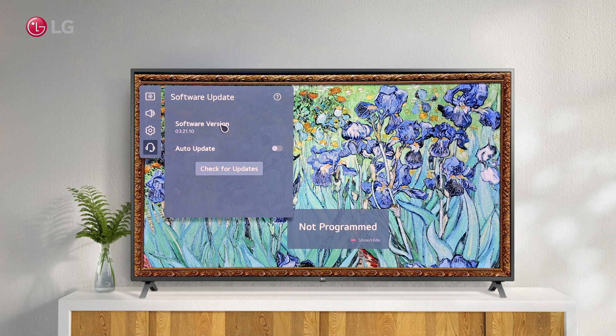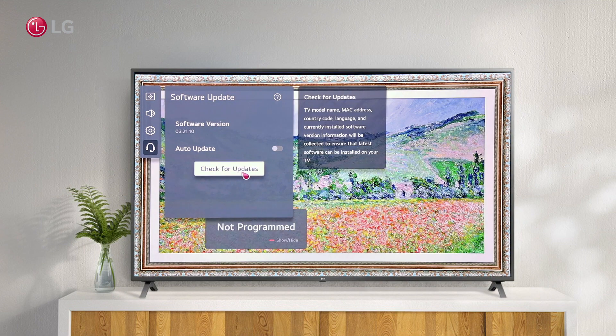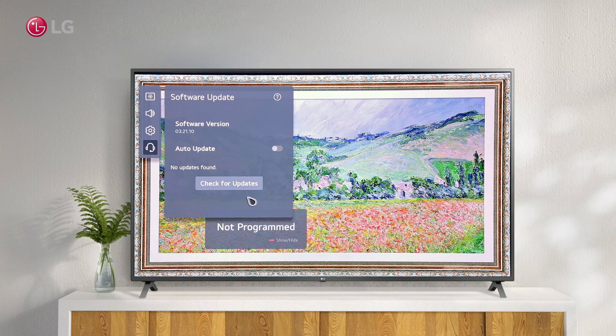You can see the current software version of your TV here. Check for the latest version by clicking the Check for Update button. Depending on your TV model, MAC address, country, language, and current version are affected to determine the latest version. "No update found" means you are using the latest version of WebOS.